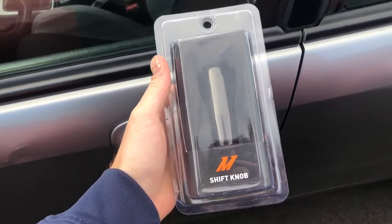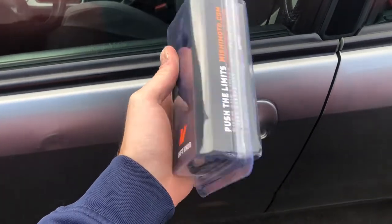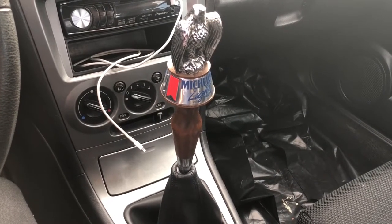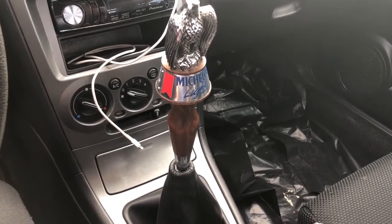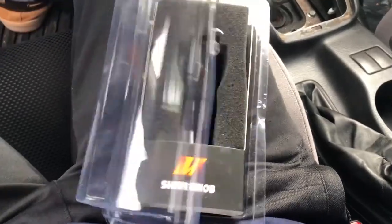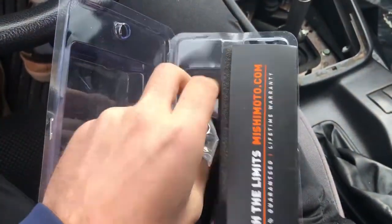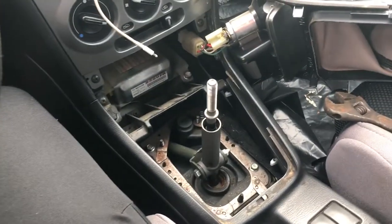I didn't even know Mishimoto made shift knobs before I started looking for one, but it has really good reviews on Amazon and it's the kind of shape that I thought I'd like. The beer tab shifter was a little bit short-lived but it was kind of a joke and I wasn't intending on using it for a long period of time anyway. Getting the package opened up we have the knob itself, which is much heavier than I expected, and a set of adapters so that I can get it onto the shifter.